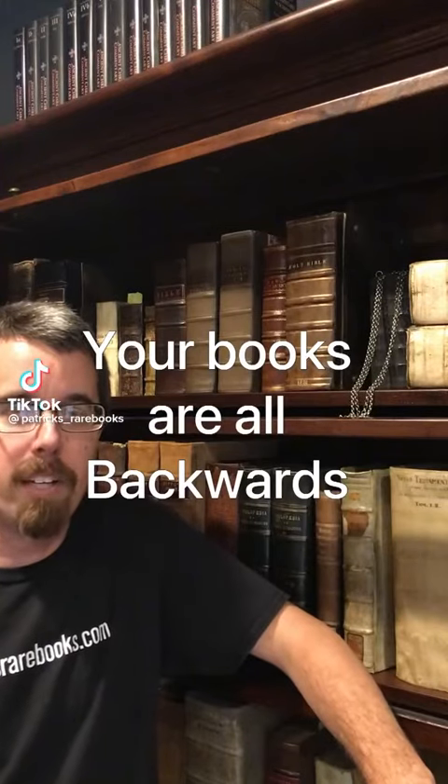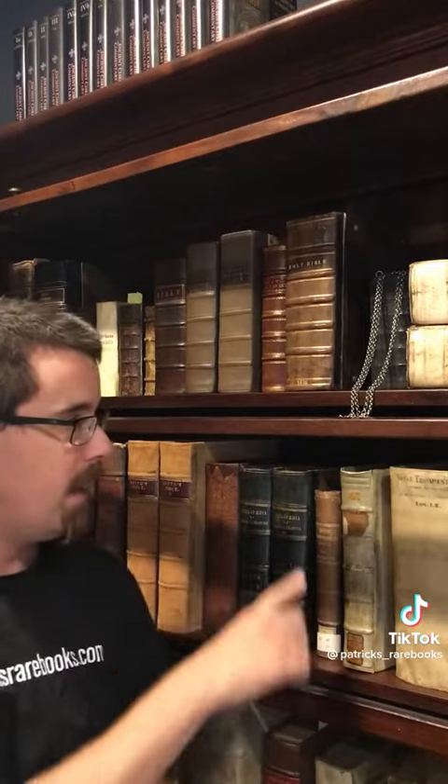In my previous video about how to take a book off a shelf, many people said that it was a design flaw that the top edge could be damaged by taking a book off this way, because this would be the natural way to do it. So really, it's not user malfunction, but a design malfunction.